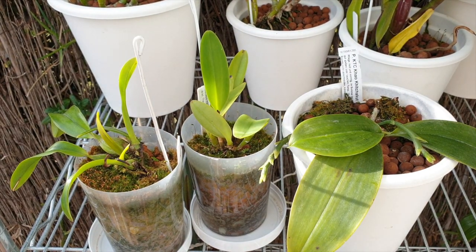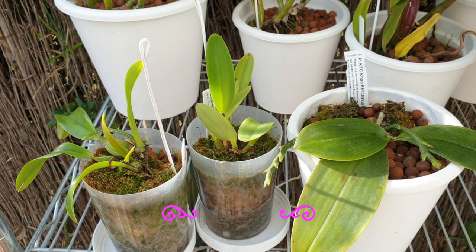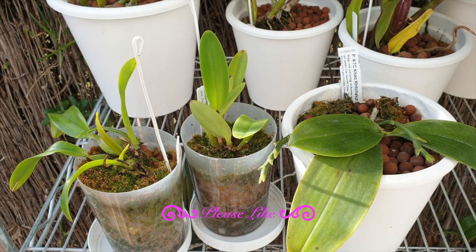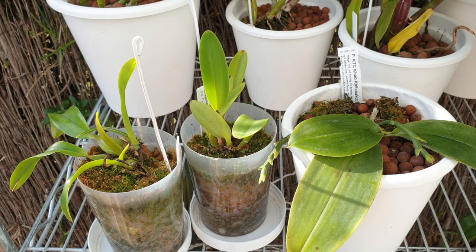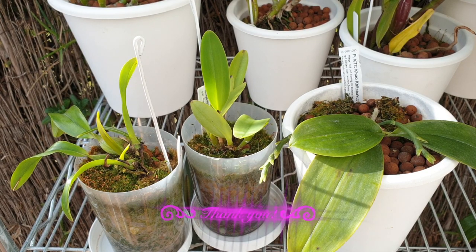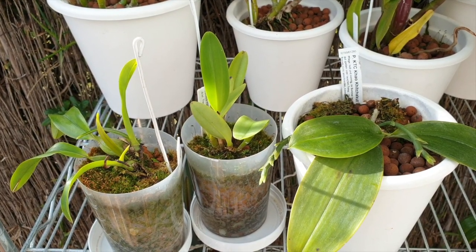One more thing: if you get a seedling in the mail that hasn't got a new growth starting — only two leaves on a monopodial, or two tiny seedling leaves — consider it a recently deflasked orchid and treat it as such. Super high humidity, keep it away from direct sun. That orchid has not hardened off. All the nursery did was deflask it, put it in a pot, and send it to you. But if your orchid arrives with a new growth already starting from the seedling bulbs, then your little orchid has been established for a whole year.